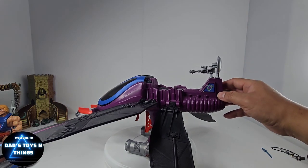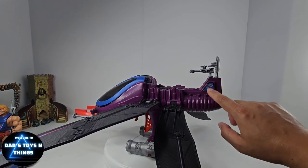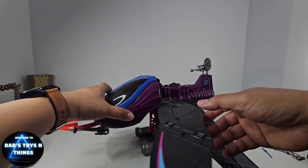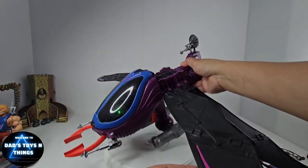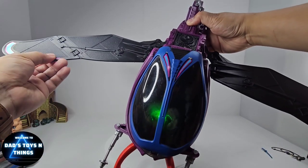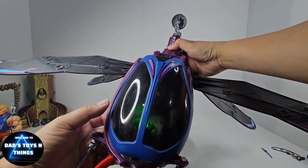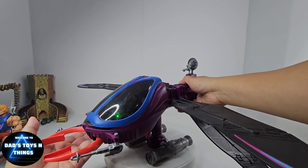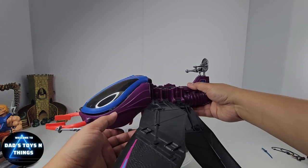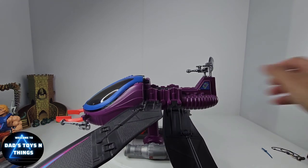One thing I do still have are the stickers. On the wings I still have them, though on the other side one is a little bit peeling off — but that's just how it is with these old toys. The details on this thing are really amazing.